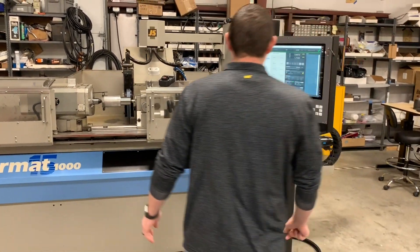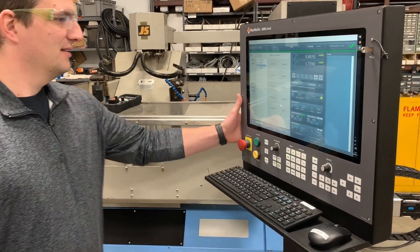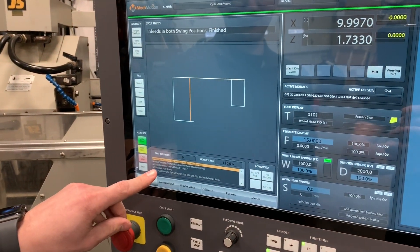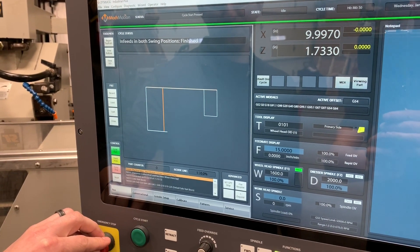Good morning guys. I'm going to give a quick demo on this control here. I'm going to take this around so you can see a little bit better. We've got a main run page over here. You can see the G-code down here. This is the toolpath — the path the machine's going to follow when grinding.